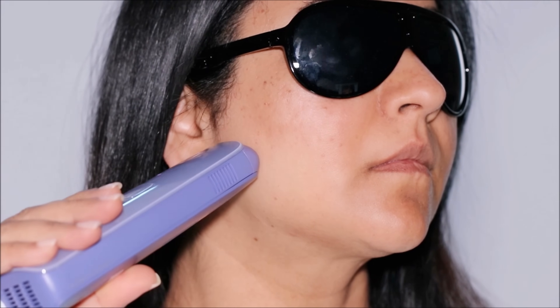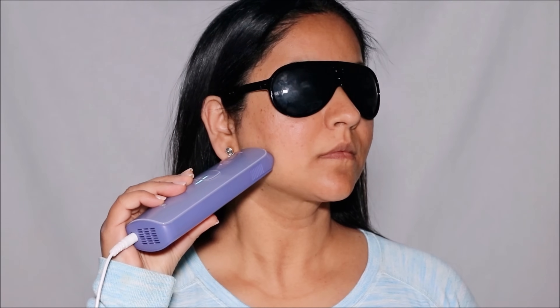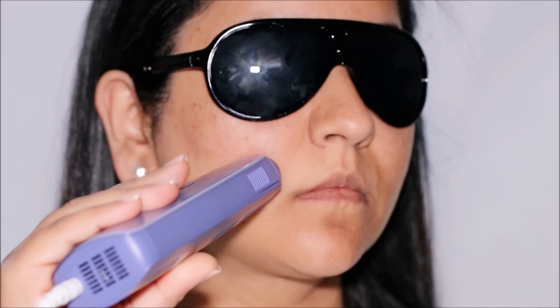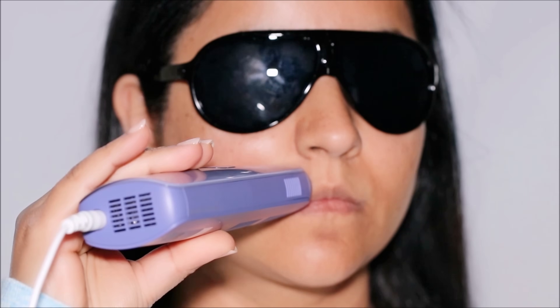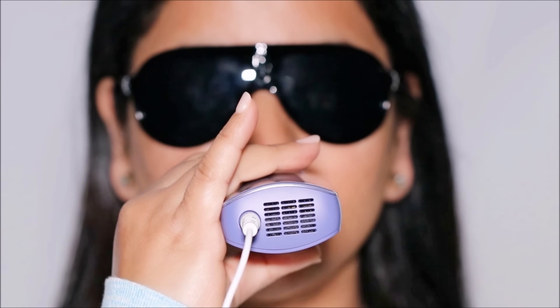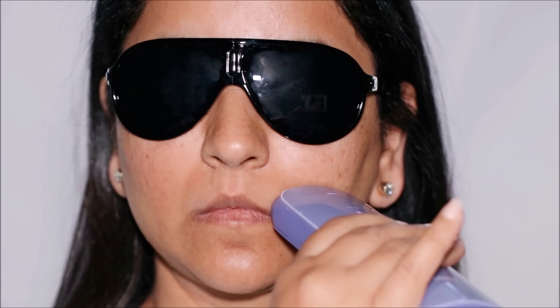IPL hair removal typically requires multiple sessions to achieve desired results. I have super thick hair and was able to start seeing visible results within three weeks. In the first one to three weeks, you will require three treatments per week. In the four to six week window, you will require two treatments per week. After six weeks of consistent bi-weekly treatments, the hair follicles start to shrink and the hair root begins to fall out. As you move towards weeks seven to ten, you can do one to two monthly maintenance treatments, and most people will achieve desired results by this stage with skin becoming smooth and hair-free.